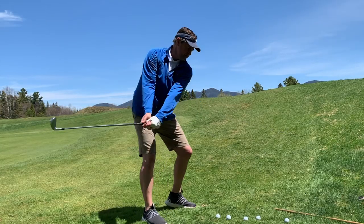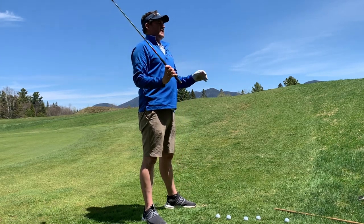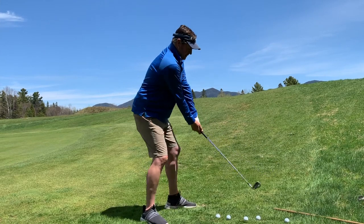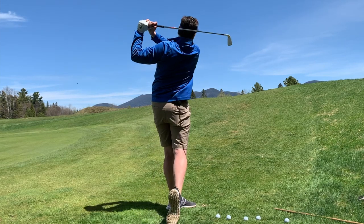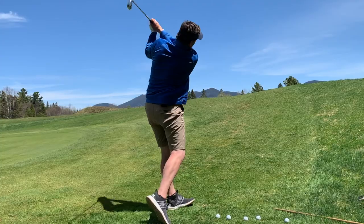It'll look something like this. If the heel comes off the ground, great — let it. If you suffer from too short of a backswing, that would be a great drill: left heel up, right heel up.